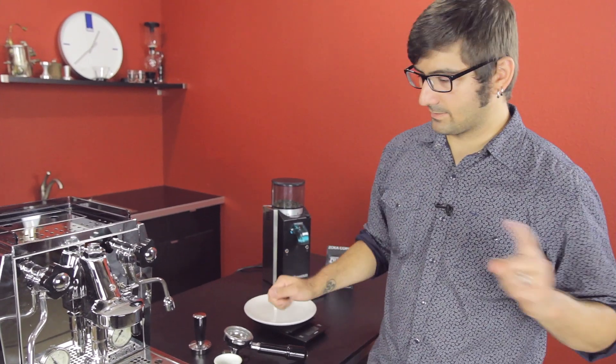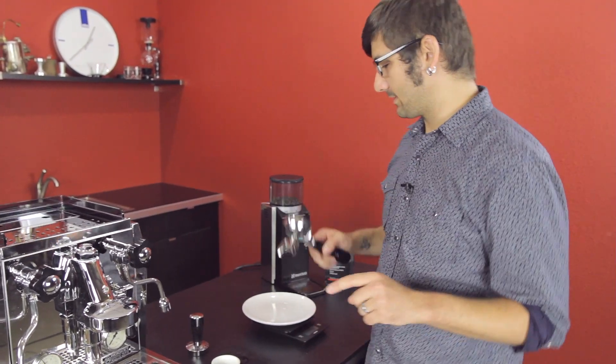Hey folks, welcome back. Joe, Seattle Coffee Gear. Espresso. So we're going to brew some coffee, espresso, and it will not take 30 seconds. It will take longer and it will be delicious. So sit back, let your mind be blown, and I'm going to taste this. Have fun.